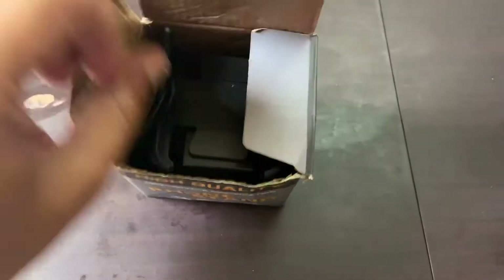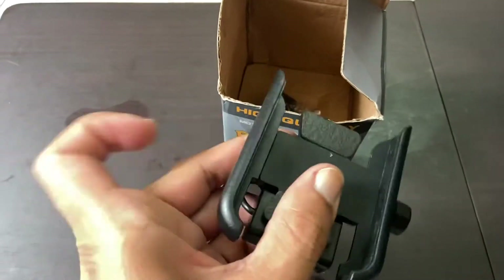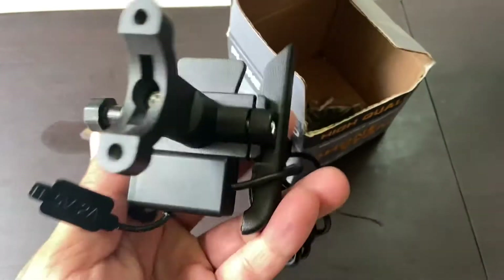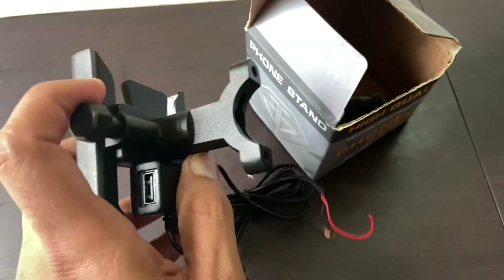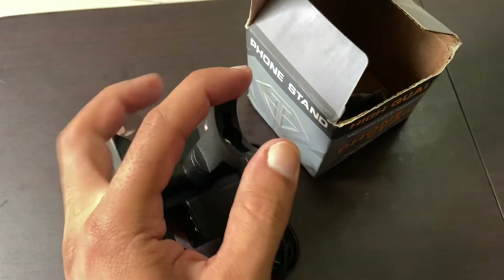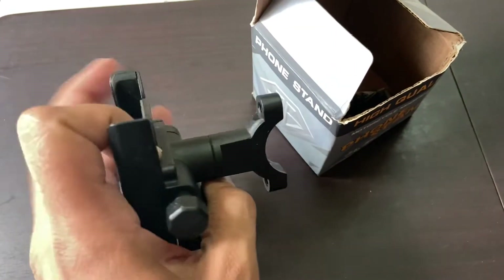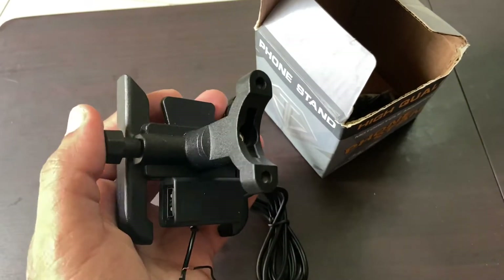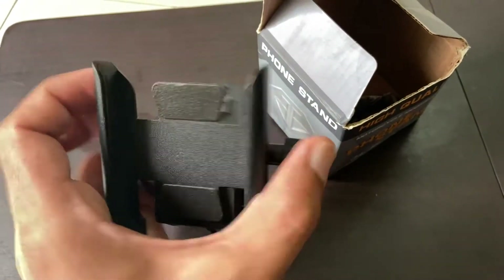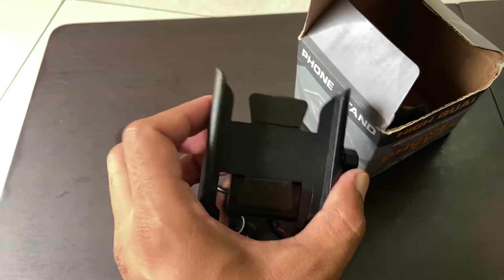The next thing I wanted to show is the mobile holder. This mobile holder is made out of metal, and it comes along with a mobile charging port. It can be fitted directly to the handlebar — you don't need to fit it beside your mirrors, which is very uncomfortable. You can fit it anywhere on your handlebar. This is ₹550.